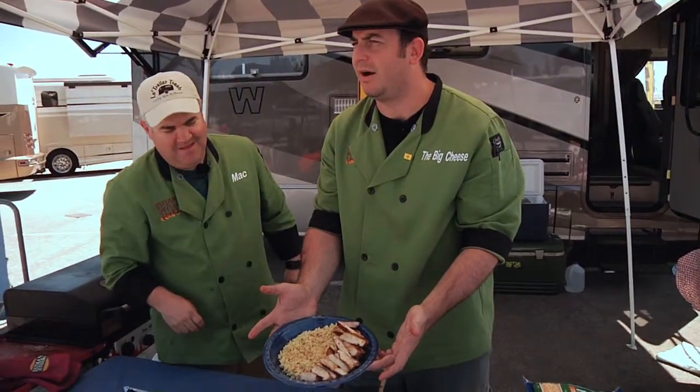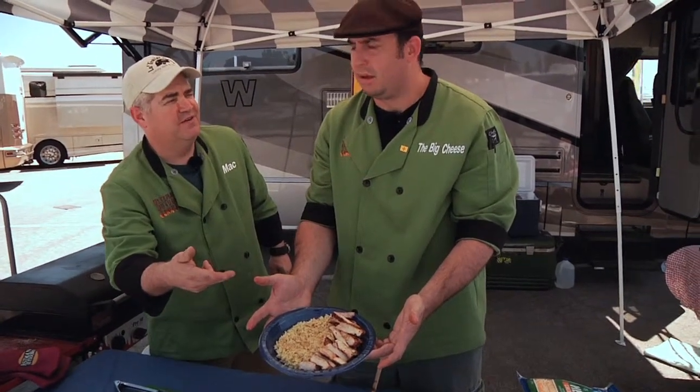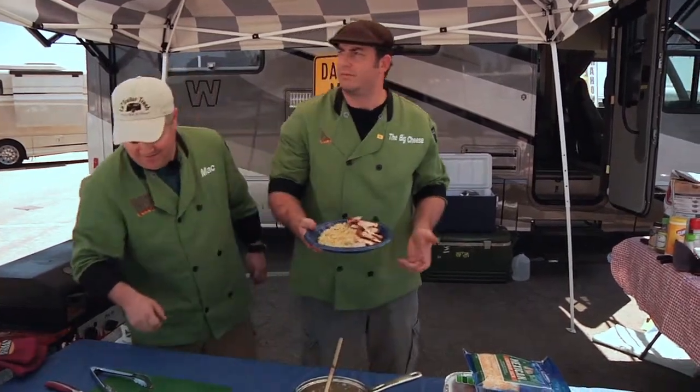Cajun pork over rice pilaf — or on the side of rice pilaf. Thanks for your input, jerk.